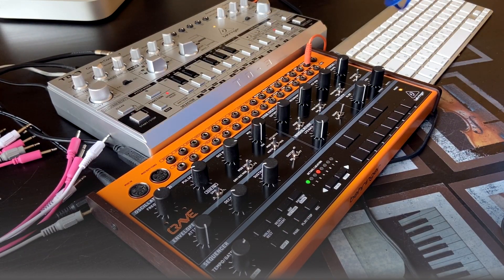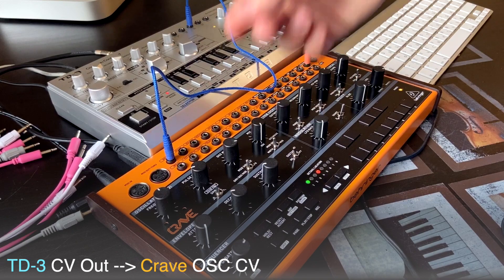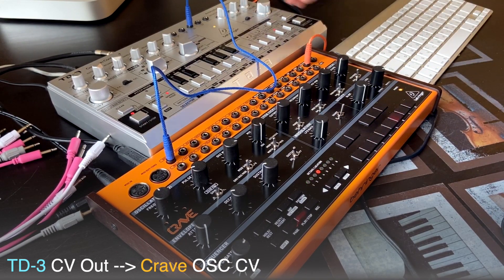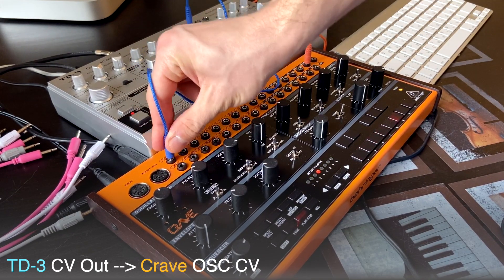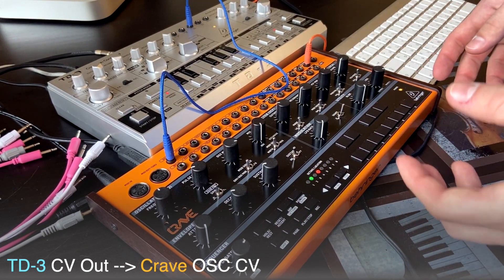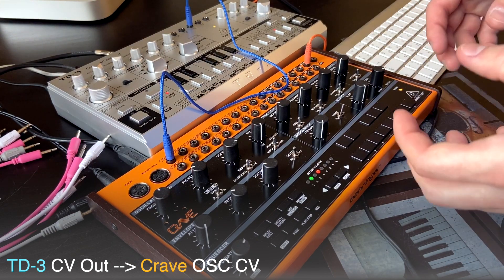The next connection we're going to try is CV output this time, to some inputs on Crave. I'll start with the oscillator CV, so it's going to modulate the pitch of my oscillator. So my original sequence turns into some lead part, some melody — it plays on the higher notes.